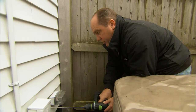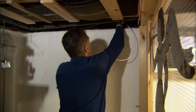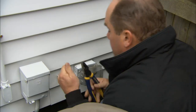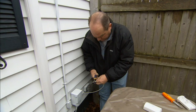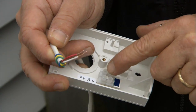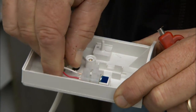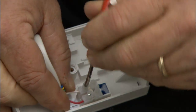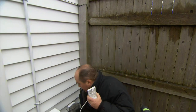Go inside and fish that wire out through. Here's our sensor right here — there are a couple of connections to be made. Slide the wires in and tighten them up.